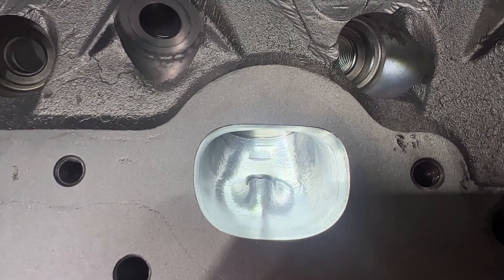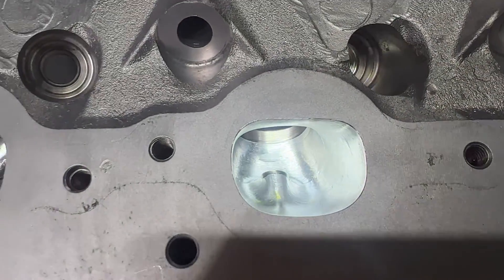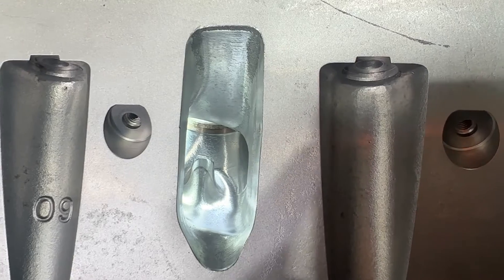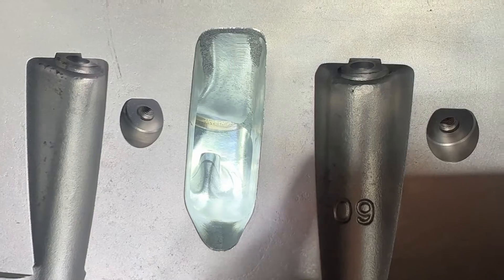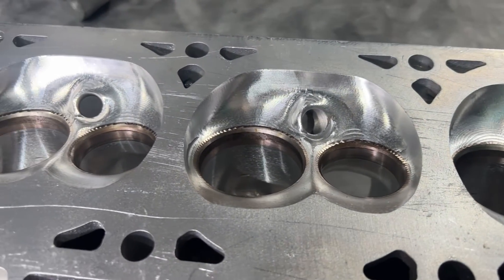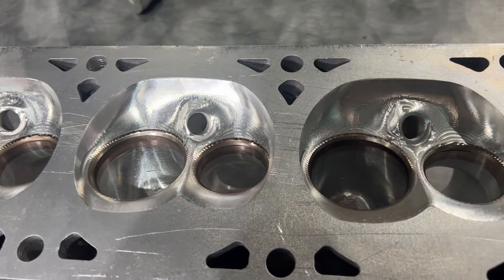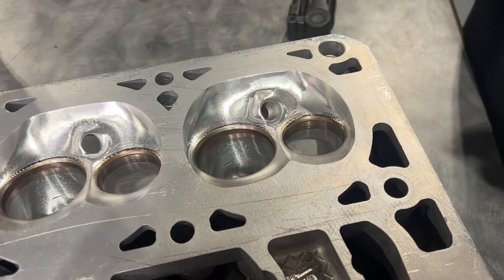We're going to go over the ports too, because they're just so beautiful. This is HeadGames CNC port — we do intake, and here's the exhaust. Check out the intake port — looking snazzy and CNC'd. She's beautiful. And then combustion chambers. This is a 243 or 799 head, both the same. This is our favorite head to work on; they have killer flow. This thing is yet to be valve-dropped, as you can see — straight out of a CNC.